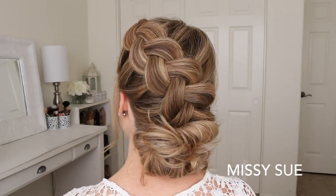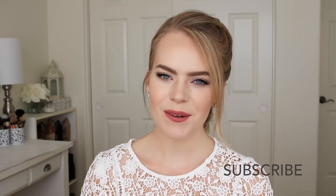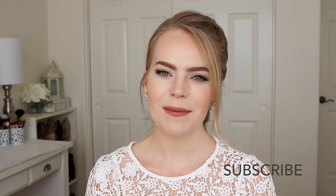Hey everyone, welcome back. Today's tutorial is this Dutch braid and bun combo. I actually posted a picture of this hairstyle on Instagram about a year ago and never filmed this tutorial even though I promised that I would. So here it is today. I really hope you enjoy it. Make sure to subscribe if you haven't already and let's get started.